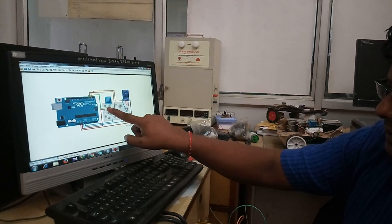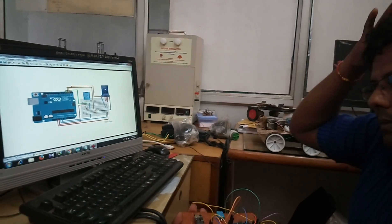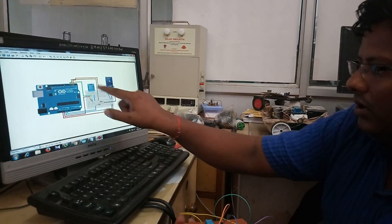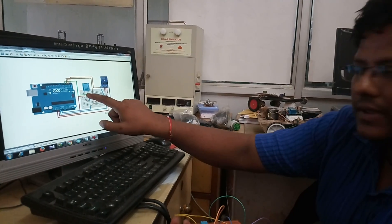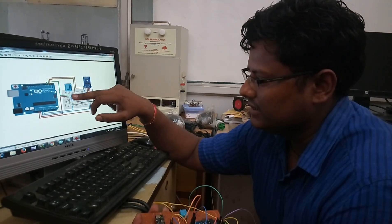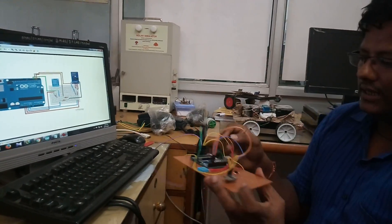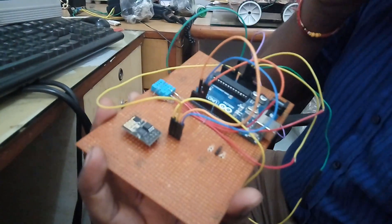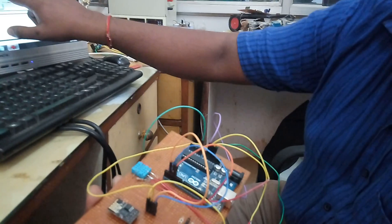Pin number two is the data out pin, connected to whichever pin is defined on Arduino. In my program, the data input pin for DHT11 is pin number four. The third pin is of no use — you don't need to connect anything to the third pin. Connect the ground to the ground of Arduino. You need to use a pull-up resistor in this circuit — a 10 kilo-ohm pull-up resistor between VCC and data out.